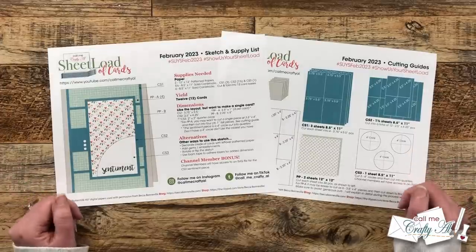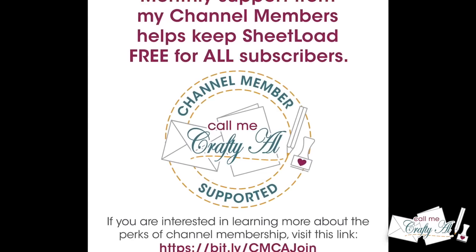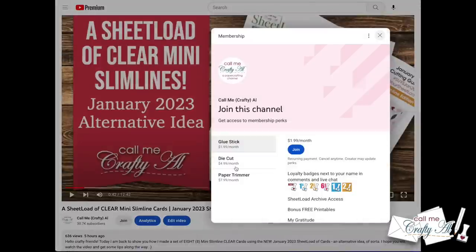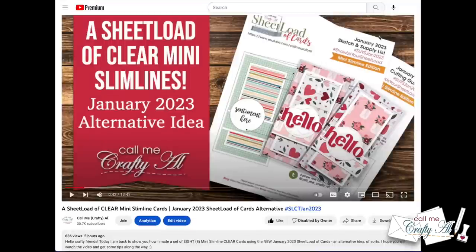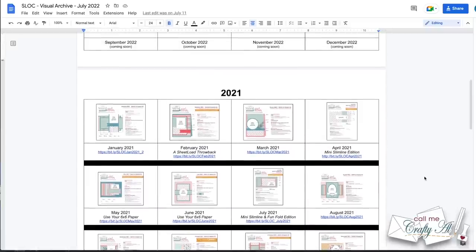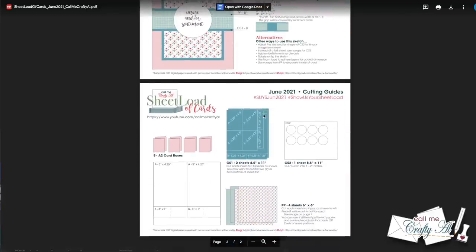Channel membership is a great way to show your favorite creators that you appreciate what they do. On my channel I have membership starting as low as $1.99 a month — check out the join button below this video or the link in the description box for more about the perks and levels. Probably the most popular perk, which starts at the $1.99 level, is the sheet load visual archive — thumbnails of each month's sheet load with a direct link to download it, so you don't have to go back and watch all the videos to find links and passwords.